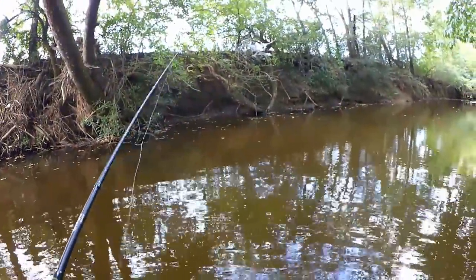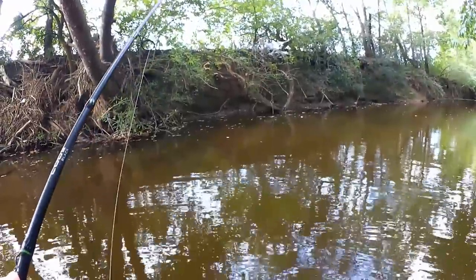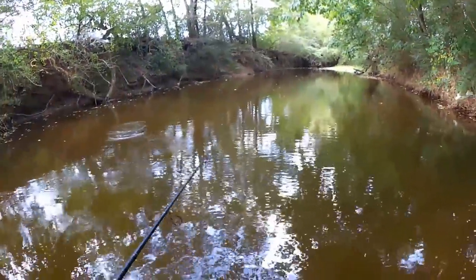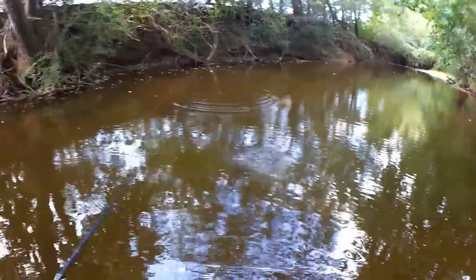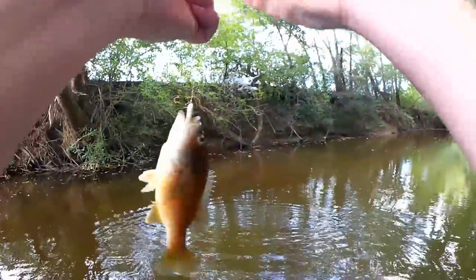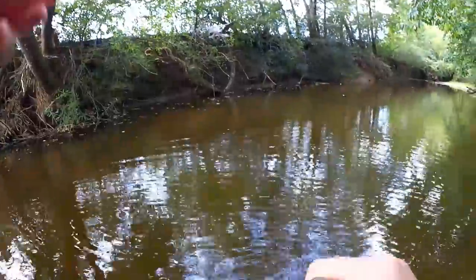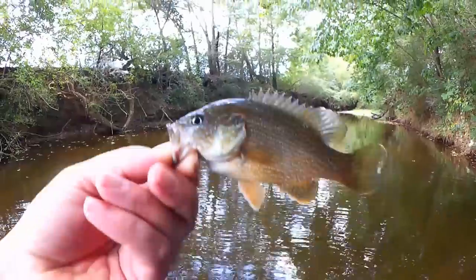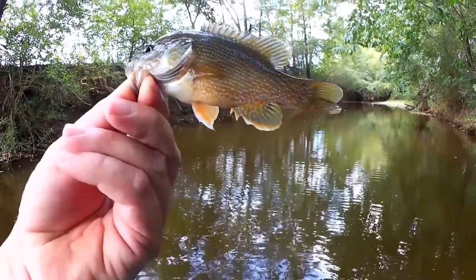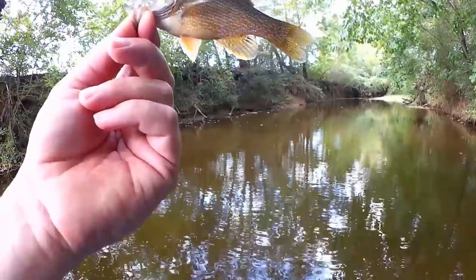There we go — fish on! First fish of the day. Looks like a green sunfish. All right, wading in the creek, first fish of the day right here: green sunfish. Not very big — I would say about four and a half to five inches. Let's let them go.